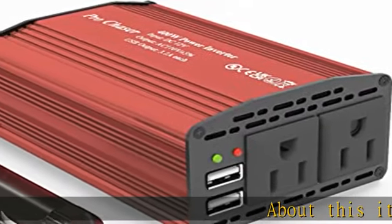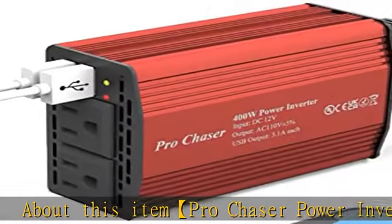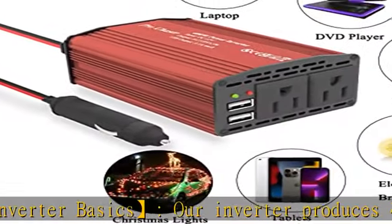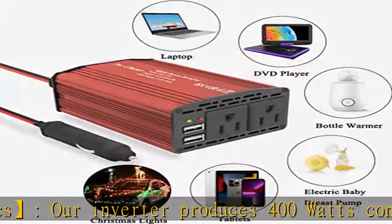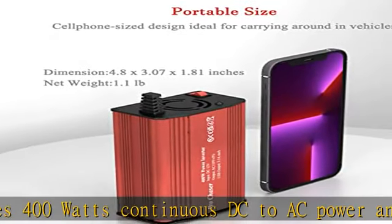Pro Chaser power inverter basics: our inverter produces 400 watts continuous DC to AC power and 800 watts instantaneous power, with dual 110V AC power sockets and 6.2A dual USB ports — 3.1A each.